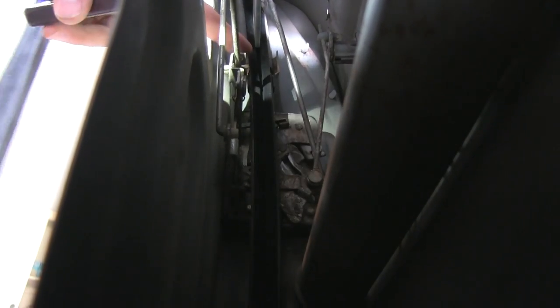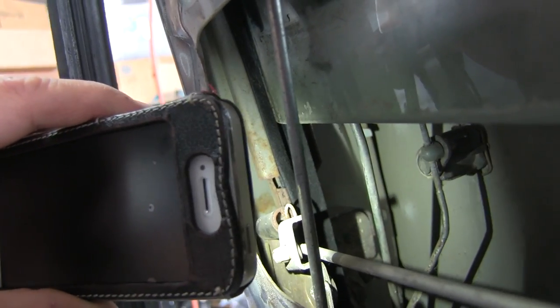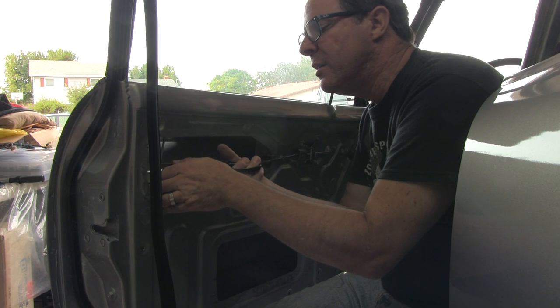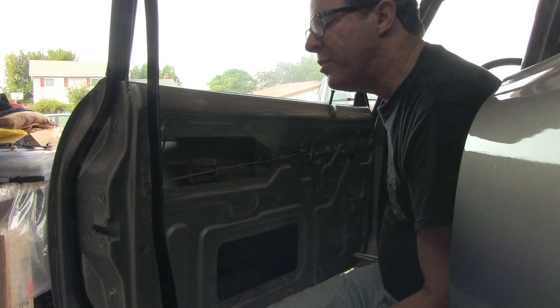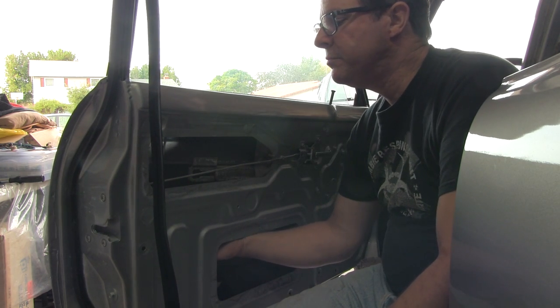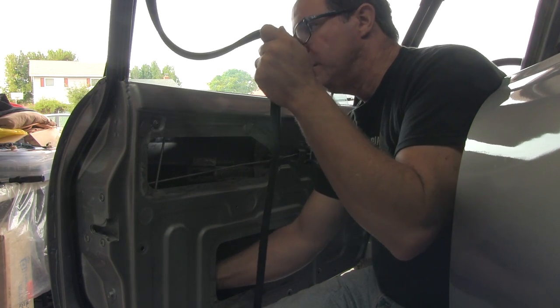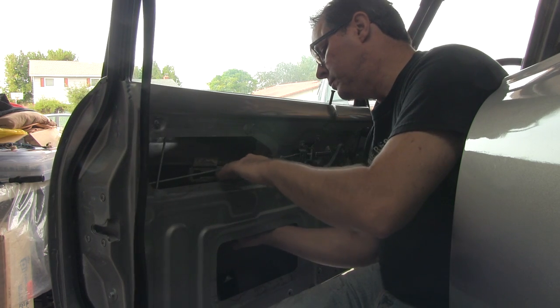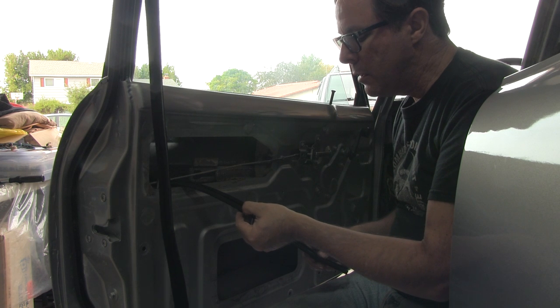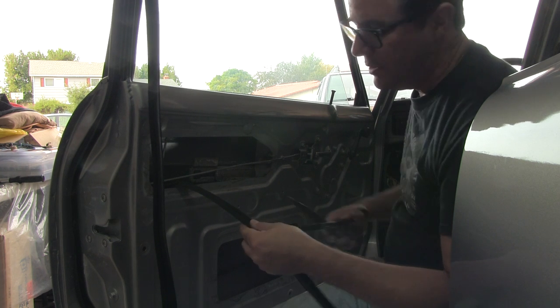A good spot to snip it might be right here — I'll have the Philz channel go all the way to the seam between the metals. Now that I have it figured out where I want to terminate this lower channel, I could probably snip it out of the vehicle and then slide it in — it's really easy to get at this piece. There's where I marked it. Wow, that's a short piece.